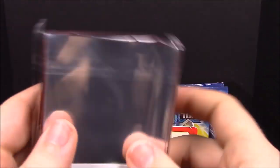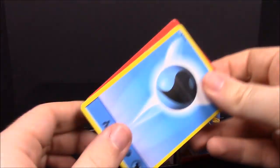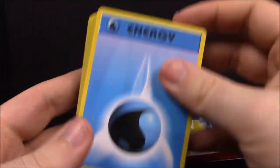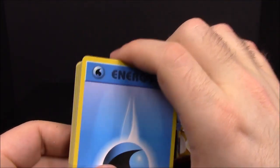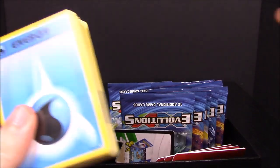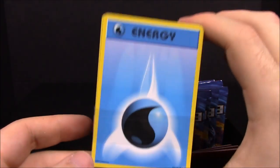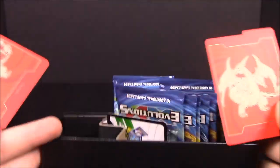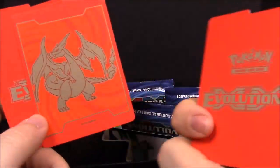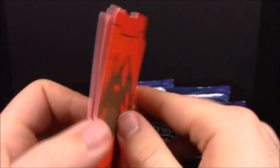First up we have our sleeve cards — things you can put cards in if you build a deck. Then we have our packet of energy cards, which are remakes of the originals. I believe that's what these are. Then we got the dividers. If you fill this box up with cards you can put dividers in, and it's got the XY Evolutions logo on the back and the Mega Charizard on the front.